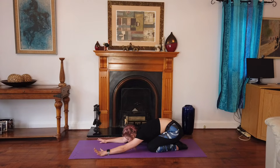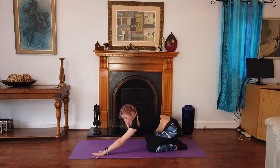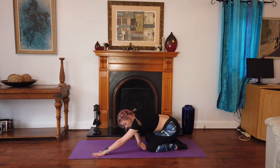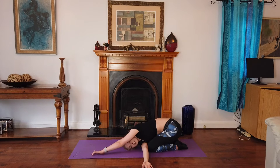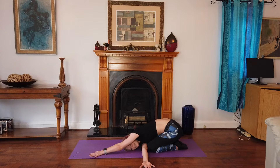Now we're going to thread the needle. We're going to lift our arm up to the sky and thread it through the gap — come across, and you can almost look under your arm. Take two breaths in this position for me.